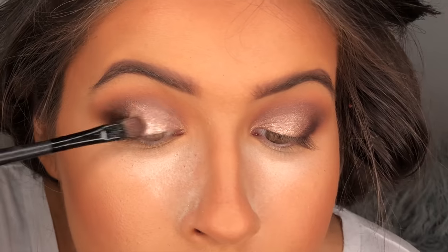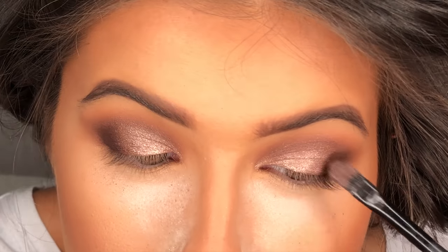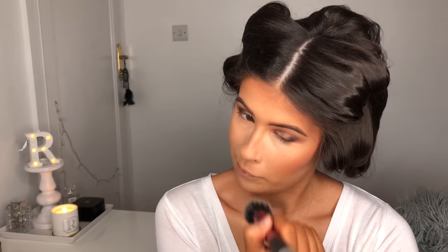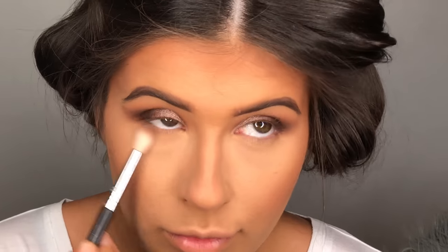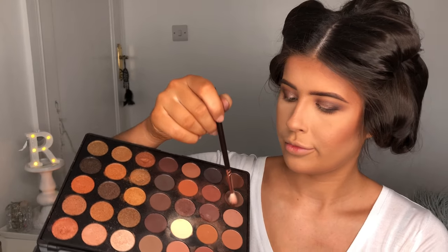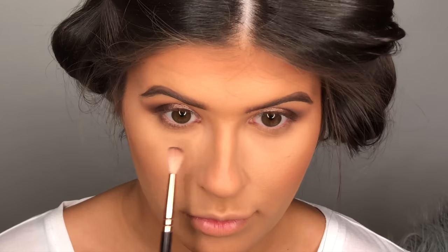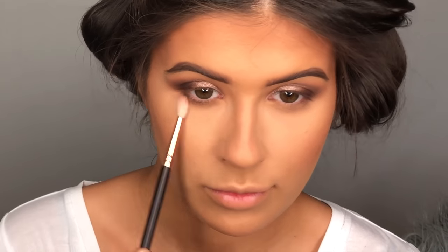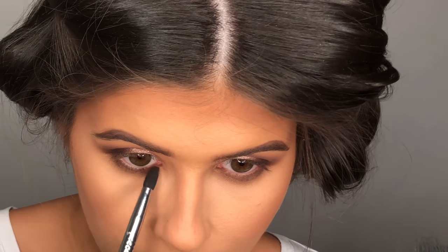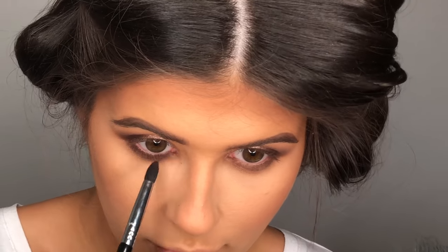Using a purpley shimmer shade with a synthetic brush I'm just going to place this right in the centre of the eye, and then I brush away all of that loose powder underneath the eye and bring the shades I used above onto my lower lash line — so that's MAC Cork, then that brown cool toned shade from the Morphe palette, and then going in with Americano again just to deepen that lower lash line up.